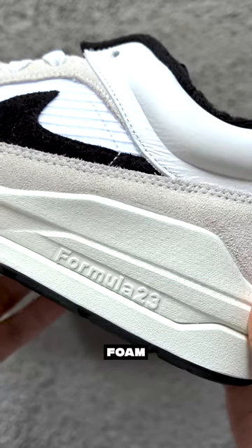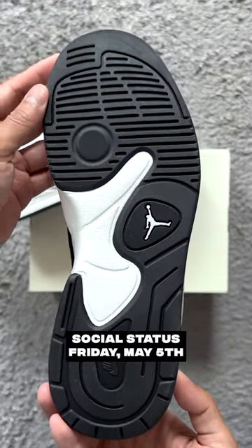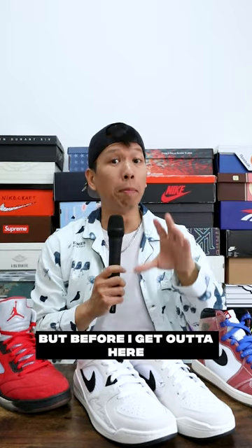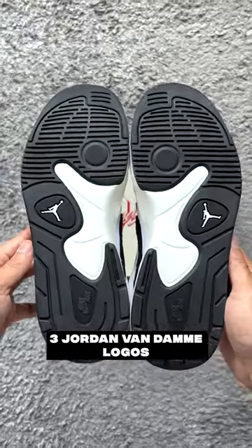Midsole equipped with comfy foam for your everyday wear. This sneaker is releasing exclusively at Social Status this Friday, Cinco de Mayo. But before I get out of here — gold aglets, quilted terry cloth interior, three Jordan Van Damme logos. Wham bam, thank you ma'am.